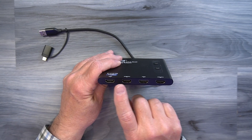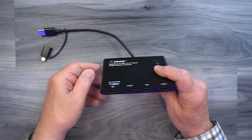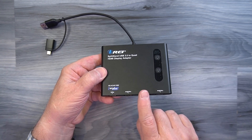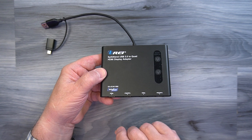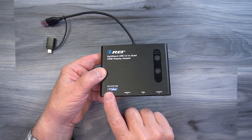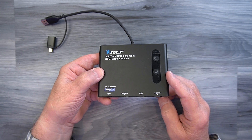On one end of the unit are four full-sized HDMI ports used for connecting external monitors. Two of these ports support 1080p content, and the other two ports support 4K content at up to 30 frames per second. It's important to use a high-quality cable to make these connections to ensure the best possible picture on your output displays.